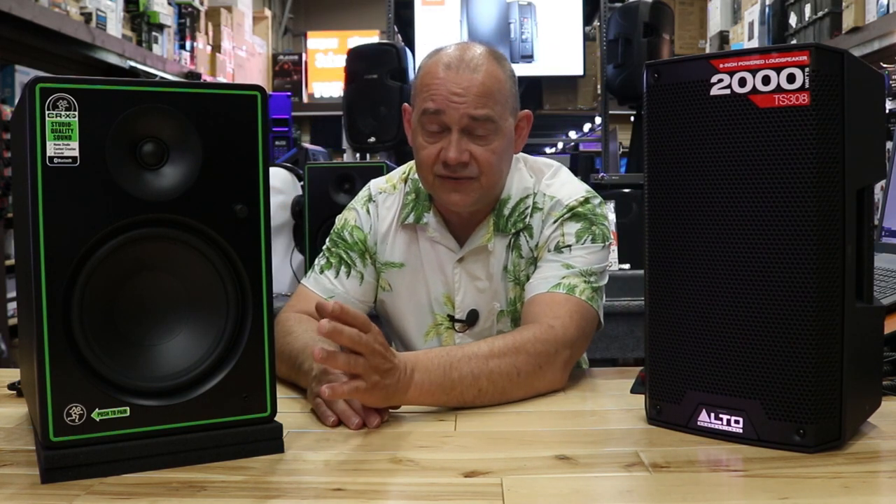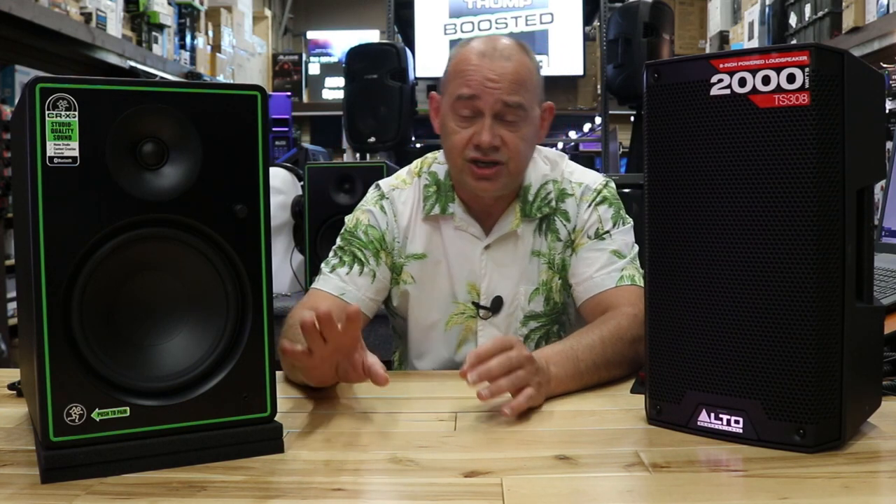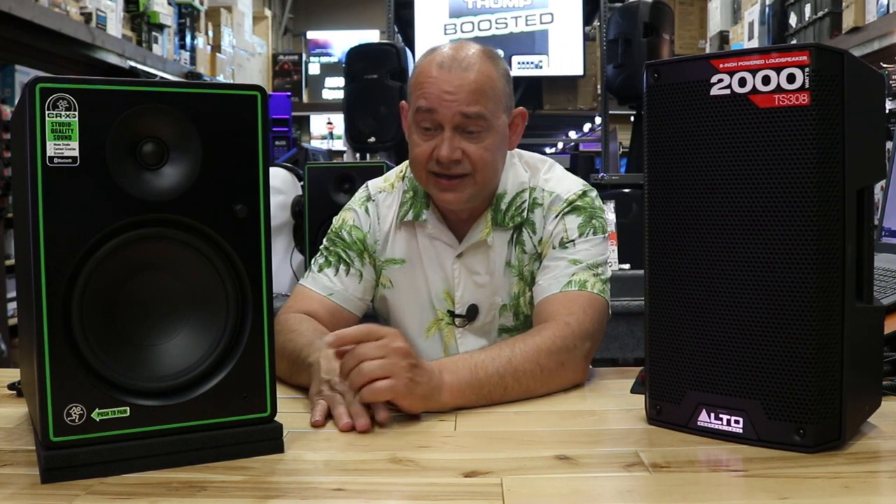The line levels coming in are pretty much fixed. You're going to adjust it on your computer levels, on your audio interface — you'll do all of that there. But what's going on here is pretty much fixed. What you're actually going to be doing is when you turn up the volume, you're turning up the gains on the amplifier. So the actual distortion, the background noise, the hissing — whatever it is — is proportionate to the amount of volume you put on it.